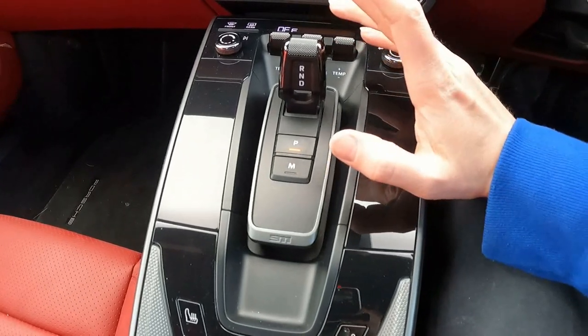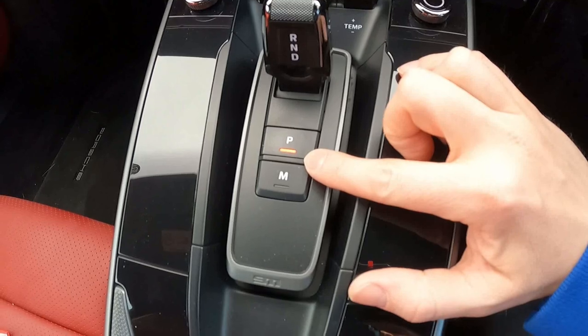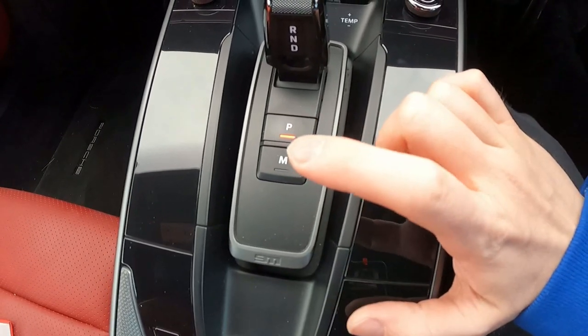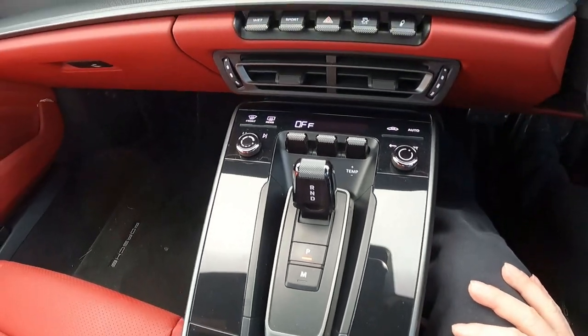On the tab we've got reverse, neutral, drive, and park on the button which is illuminated with the red LED when it's active, and also the manual override for constant manual which also lights up with an LED when you select it.